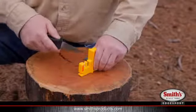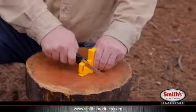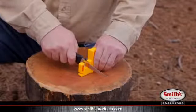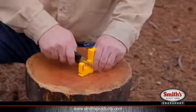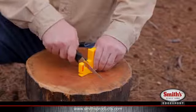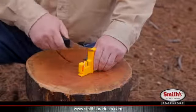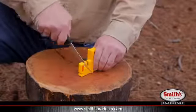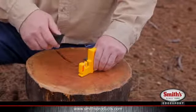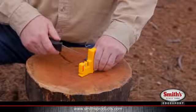It usually takes about six to eight pulls to reset the edge. Once you get the edge set, you move to the fine slot — same procedure. Hold the knife straight up and down, start at the back of the blade, and pull the knife through, remembering to tilt your knife slightly down. To sharpen all the way out to the tip, make sure you roll up as you approach the curved portion of the blade. Usually you'll take about eight to ten strokes in the fine slot and you're ready to cut.